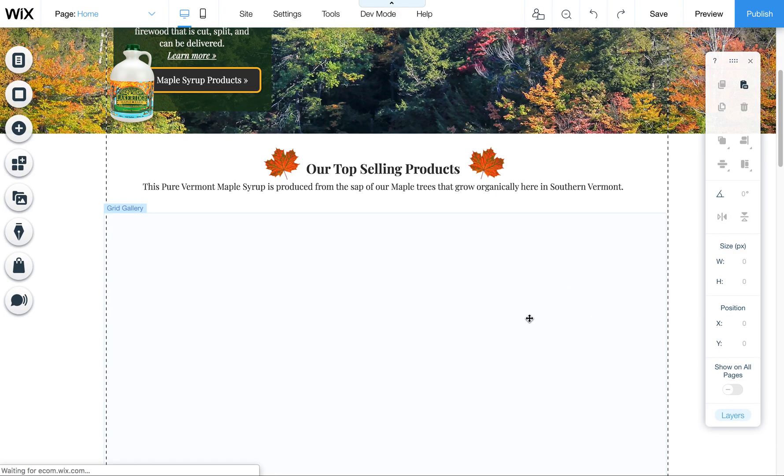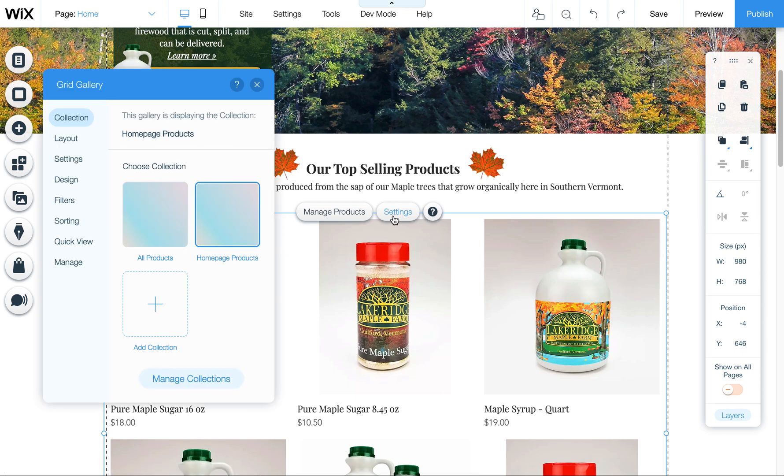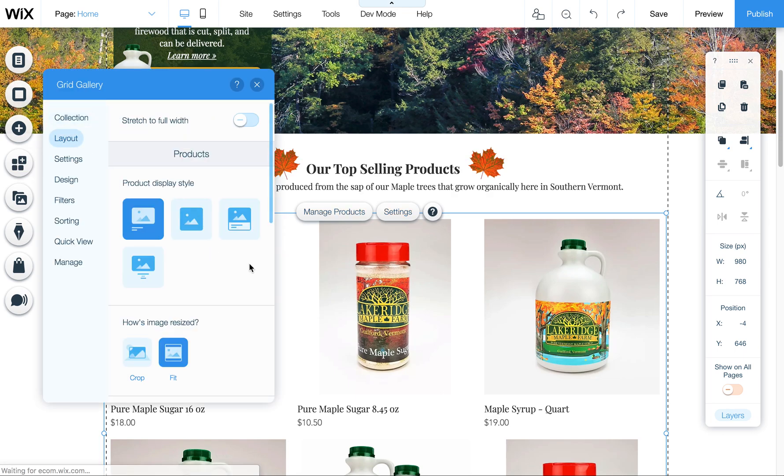What was going on is that if we were using the crop setting — keeping everything in the square version — it was cropping in on the new vertical pictures.